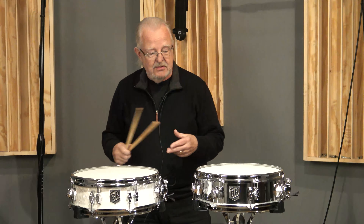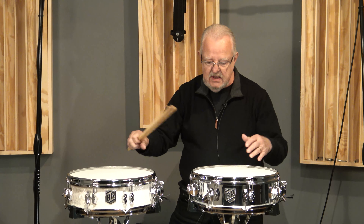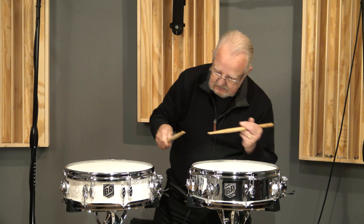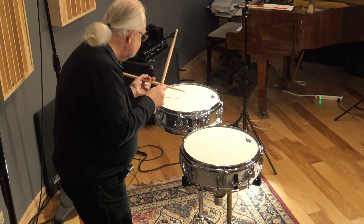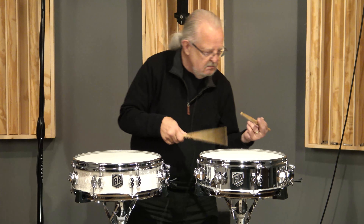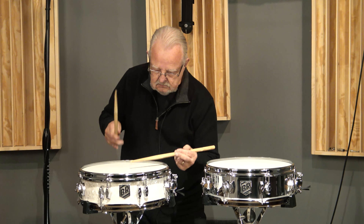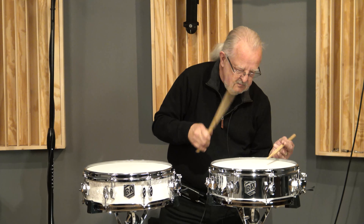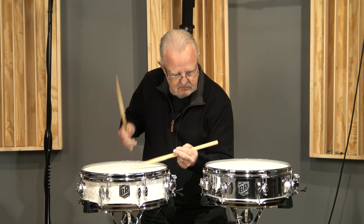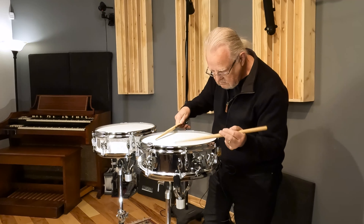I'll give you a little sample of the sound on these. Love the shallow depth — it just projects so great. I've got one tuned a little bit tighter than the other, but we'll give you a little idea on both of these. Here we go. Thank you.